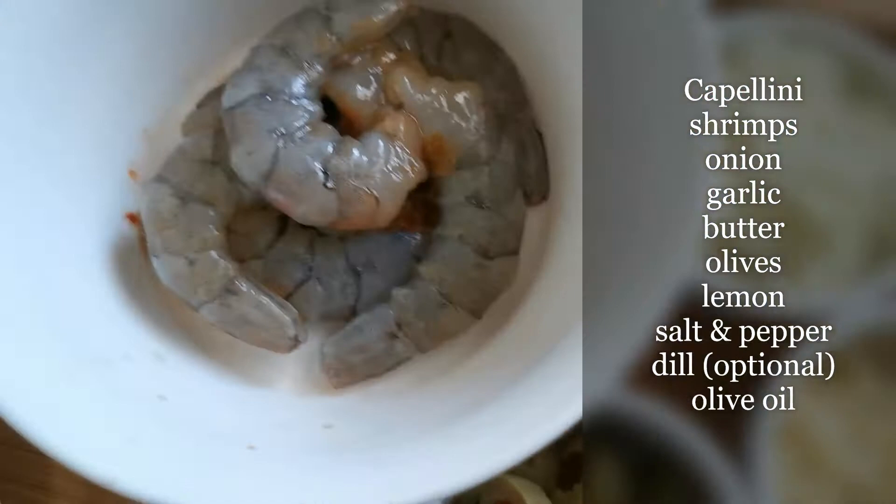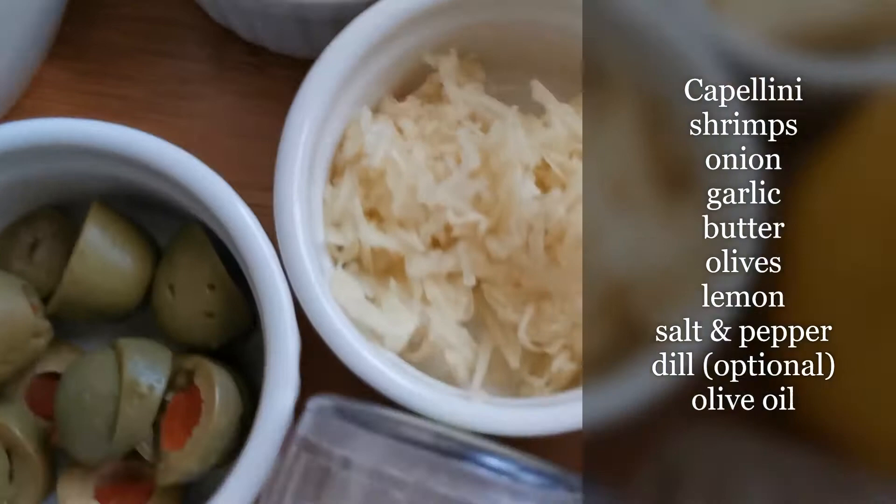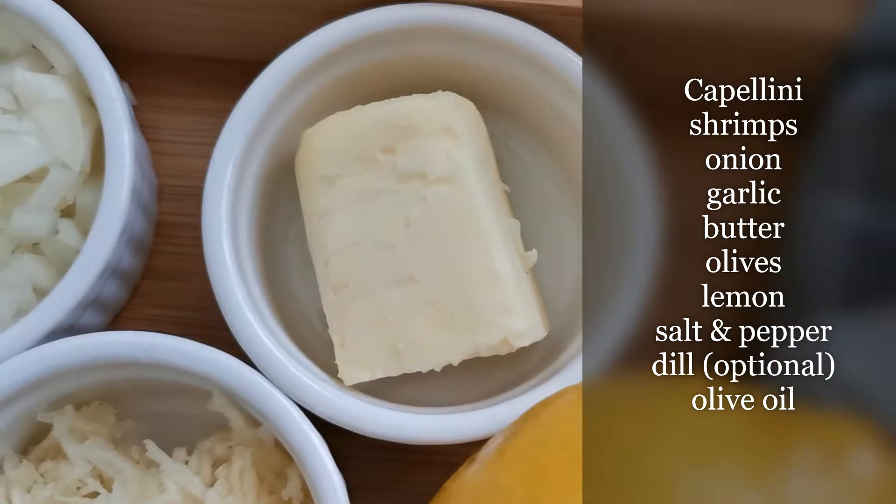For the sauce, since I'm just cooking for myself, I'll be using 6 medium-sized shrimps, a quarter of a big white onion, chopped, grated garlic — about 6 cloves — and butter. I'm using unsalted butter.